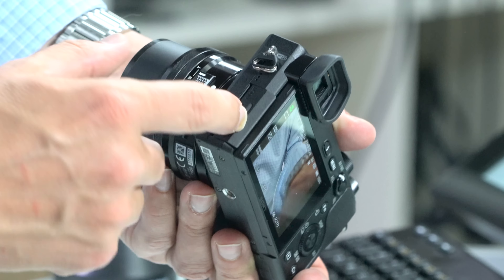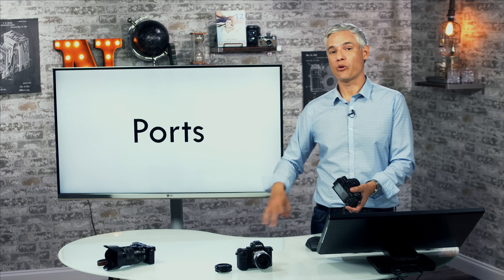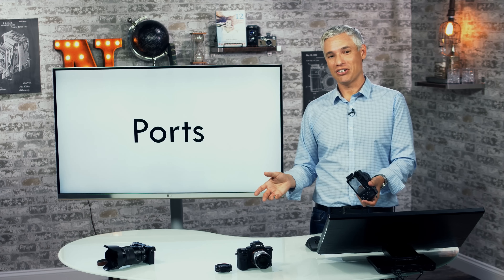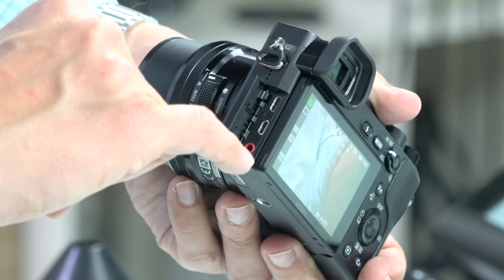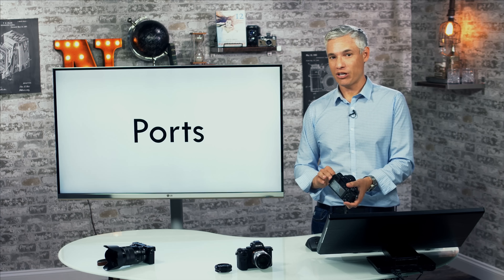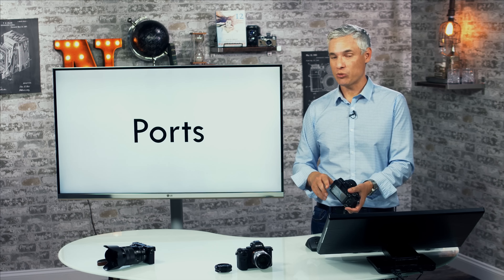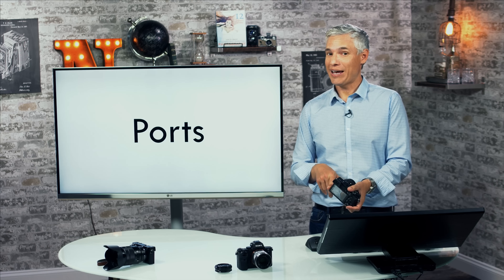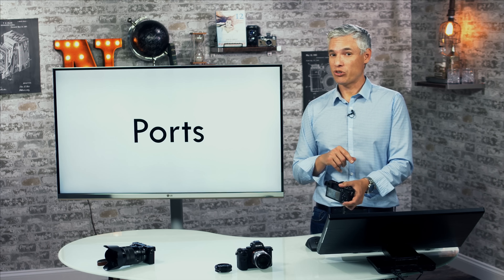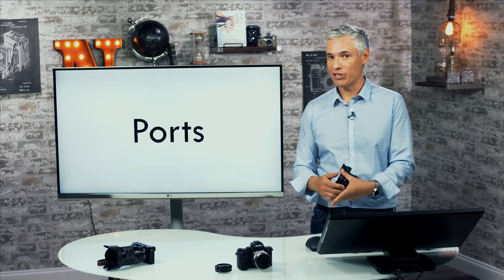The second port is a micro HDMI port. You could hook that up to an HDMI recorder for video or connect to a TV to play back pictures, but realistically nobody really uses the HDMI port. The last port is a microphone port — very useful if you're recording video, since an external microphone greatly improves audio quality. Unfortunately the camera doesn't have a headphone jack, and Sony's external adapter doesn't give manual control over audio levels, so there's no perfect solution for that yet.